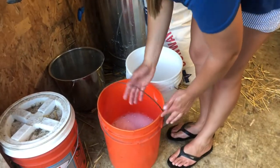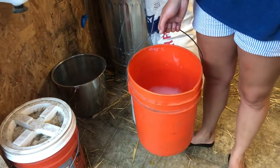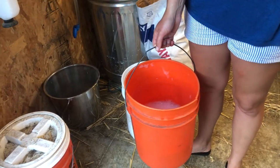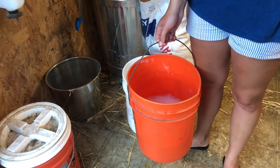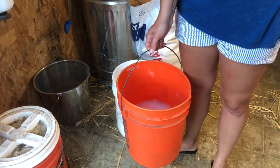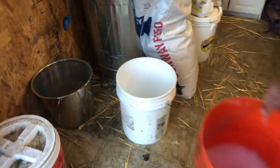For your wastewater, once you get done with everything, you can put both of the waters into one bucket and then pour them behind the milk barn or somewhere on the driveway where we don't want grass to grow, because this solution will kill the grass.